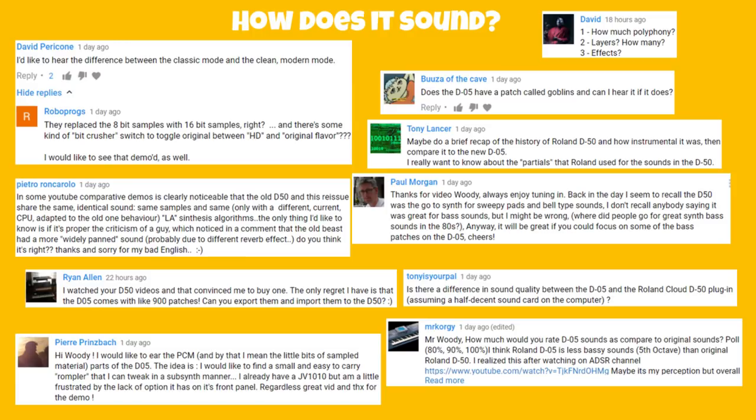Pietro's wondering about criticism that the old beast has a more widely panned sound — basically how it compares to the D50. Ryan bought a D50 after watching my videos and wonders if the 900 patches on the D05 can be exported to the D50 — I don't want to breach copyright but someone else will likely do that. Is there a difference in sound quality between the D05 and the Roland Cloud D50 plug-in? I don't hear any difference whatsoever — I'm convinced they're running exactly the same code and algorithms.